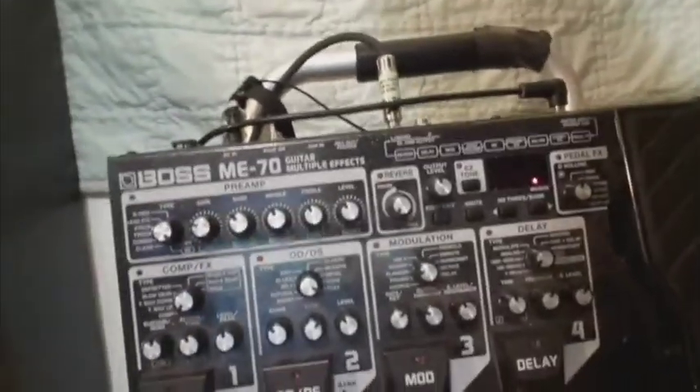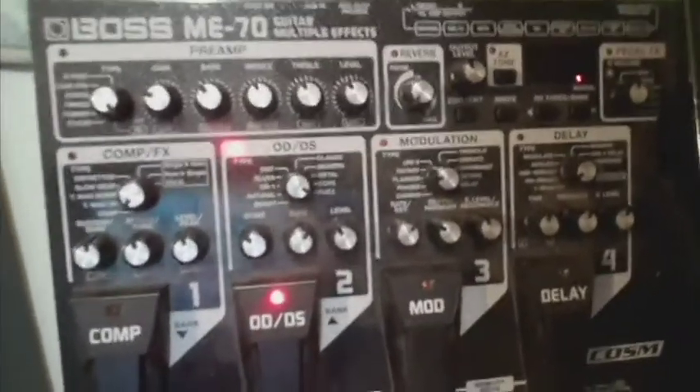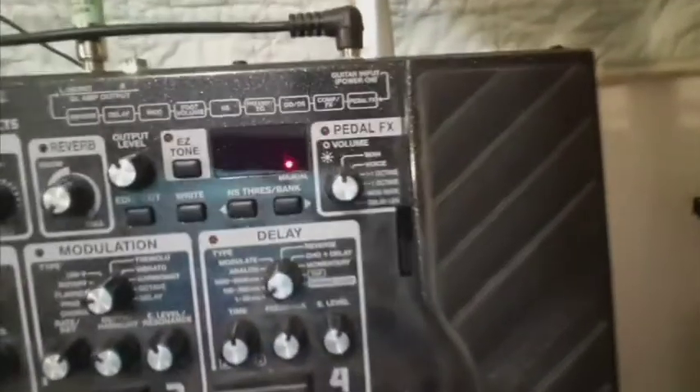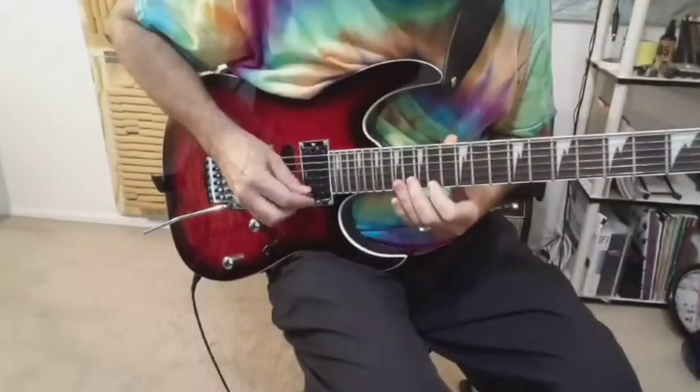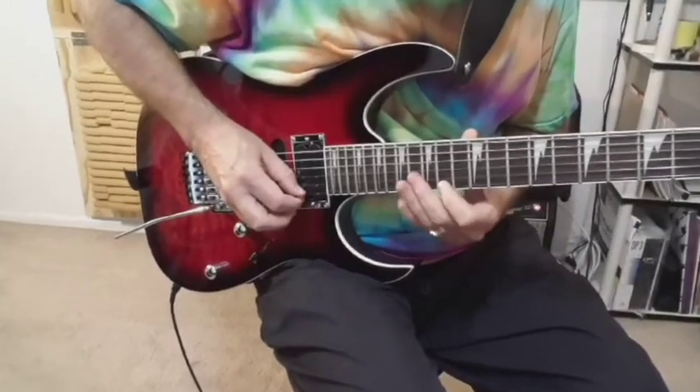For the lead guitar on this song I use this Ibanez with a locking tremolo. The sound of the lead guitar features the Boss ME-70. For this song I'm only using the overdrive set to fuzz and I'm also using the ME-70's wah pedal. Like the Telecaster, the lead guitar also gets to play the hook but two octaves higher.